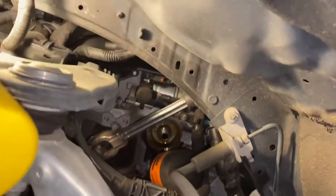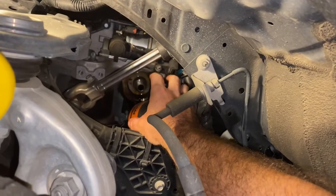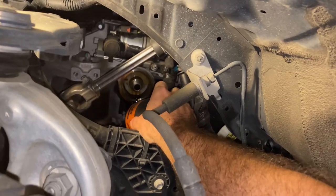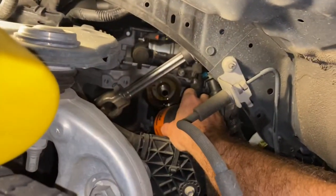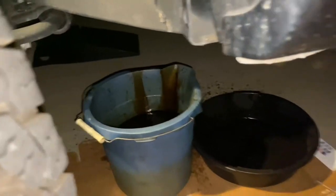That was so much easier! I unscrewed the oil filter — you can see I can easily reach it from here, and I don't have long arms. I unscrewed it and let it sit in that little drain pan to drain a bit, and it's draining down through the channel into my bucket right there.